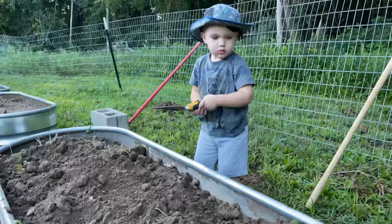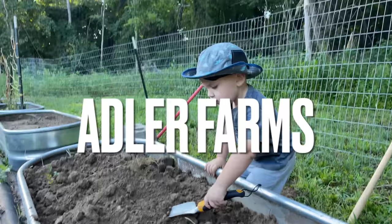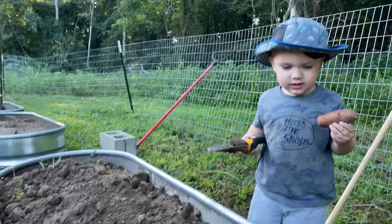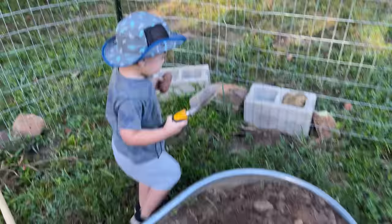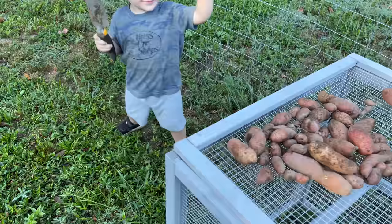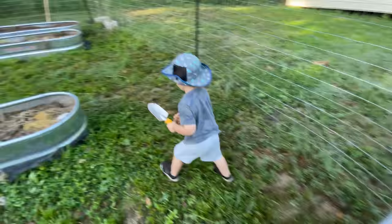We're doing scooping dirt. What are you looking for? Potatoes. Have you found any? Oh man, that's a huge one. Where do you put it? It goes over there in the basket. Good job! How many you got there? Sweet, man.